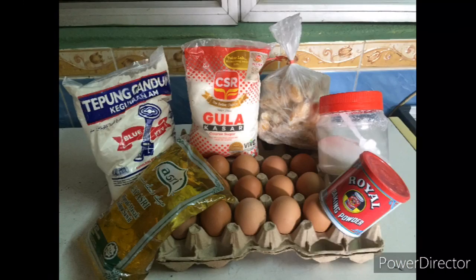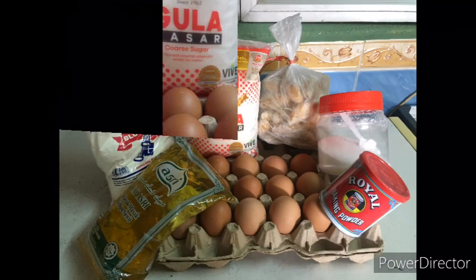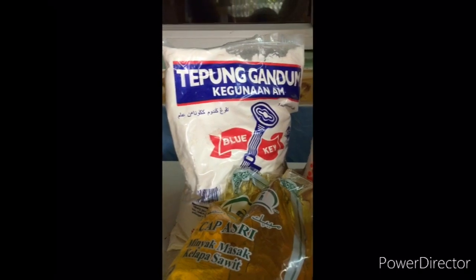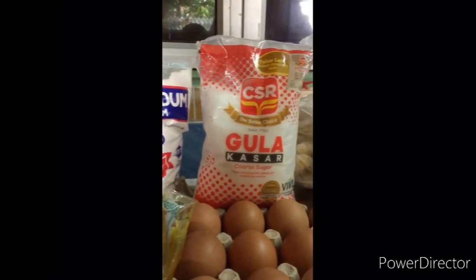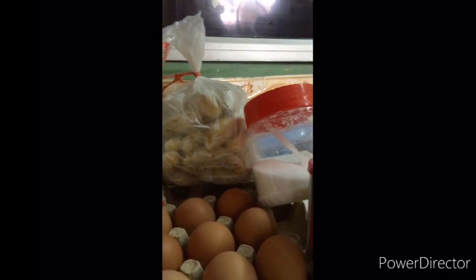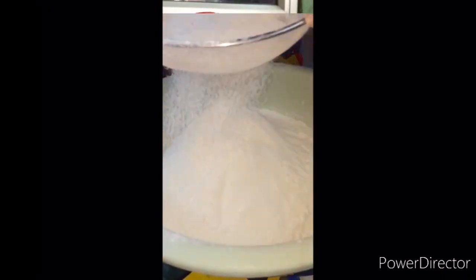Here are the ingredients for banana muffin: 30 eggs, 1 kilogram oil, 2 kilogram flour, 2 kilogram sugar, 2 kilogram banana, 1 tablespoon salt, and 2 tablespoons soda bicarbonate.